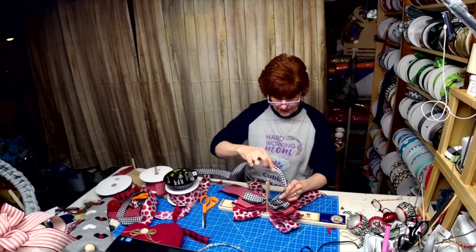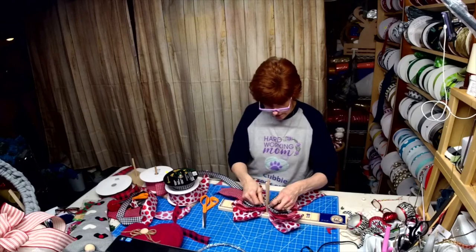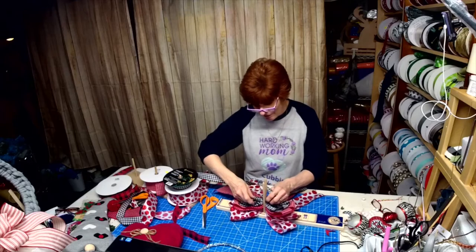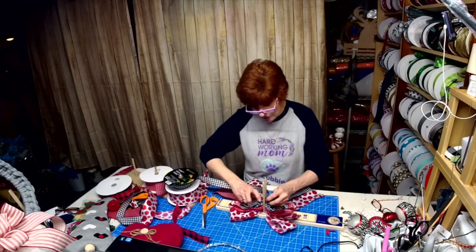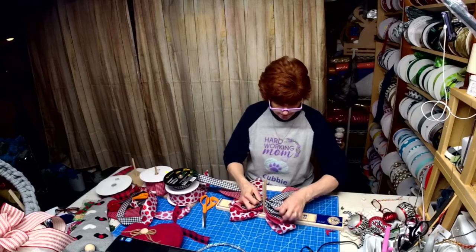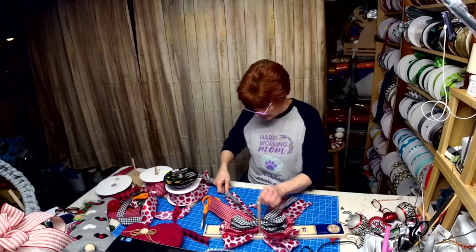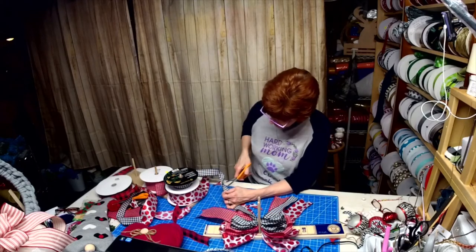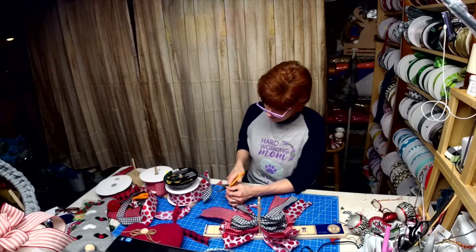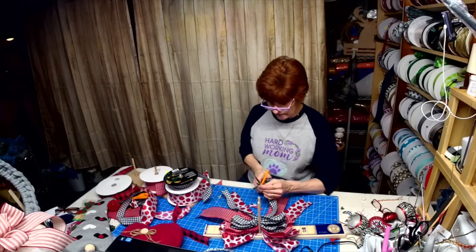Anybody have any design challenges this week that caused them to walk out of their craft room? We all have those moments. Right now I can't move in my upstairs craft room — this is my classroom down here. I teach wreath classes in my basement and we do Cricut designs and just about everything down here.